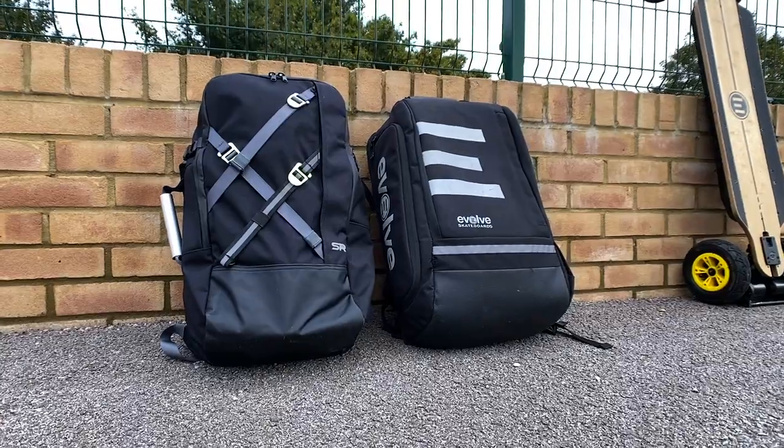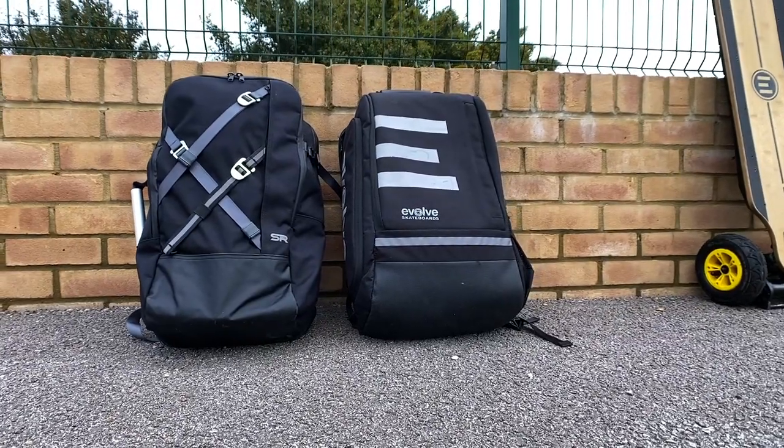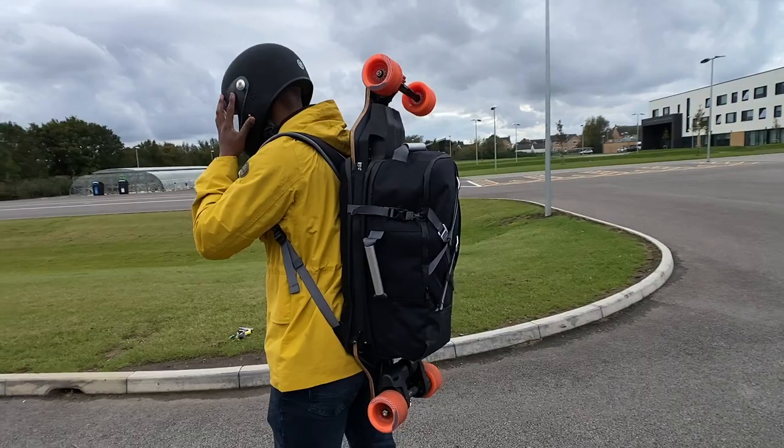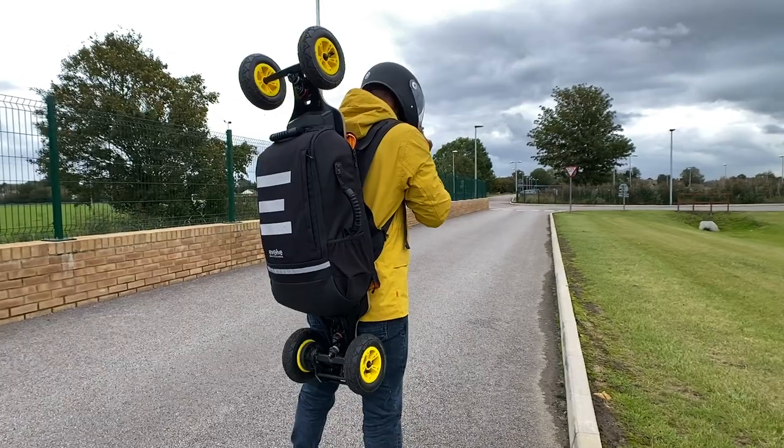Hey guys, Chris from Average E-Skate Reviews here. Today we're going to be taking a look at backpacks for electric skateboards — in our opinion the best options out there. Unlike a lot of other companies that make accessories for the e-skate world, these two manufacturers actually make electric skateboards, which means they have a better understanding of what we need as riders.